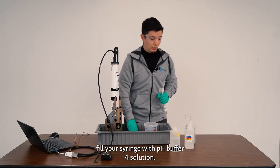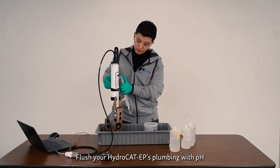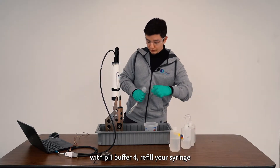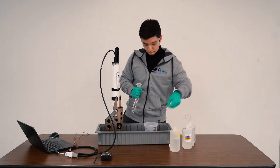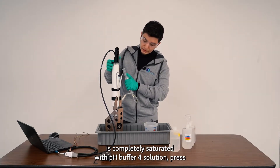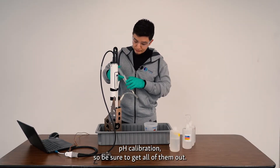Next, fill your syringe with pH buffer 4 solution. Flush the plumbing with the pH buffer 4 solution and empty it into a basin. Once you have flushed the plumbing with buffer 4, refill your syringe with pH buffer 4 solution. Make sure that your plumbing is completely saturated with pH 4 buffer solution. Press the plunger down and shake your HydroCAD in order to get all the bubbles out of the plumbing. These bubbles will influence your pH calibration, so be sure to get all of them out.